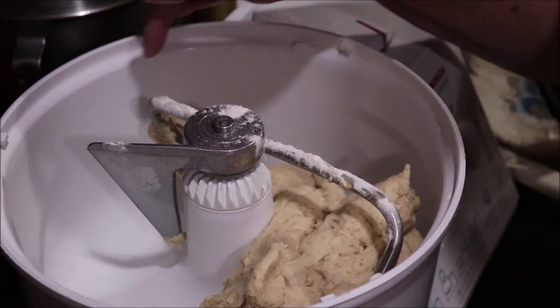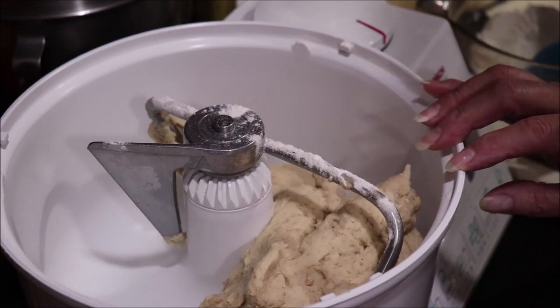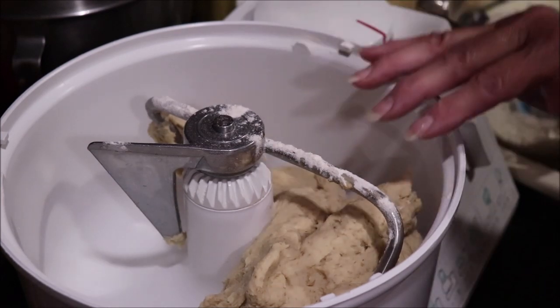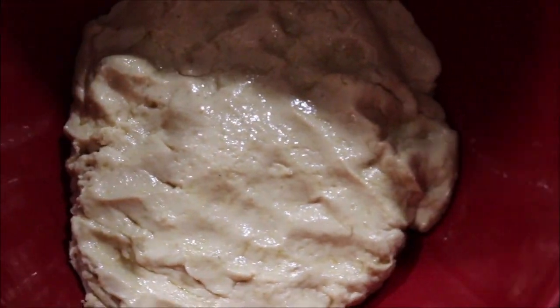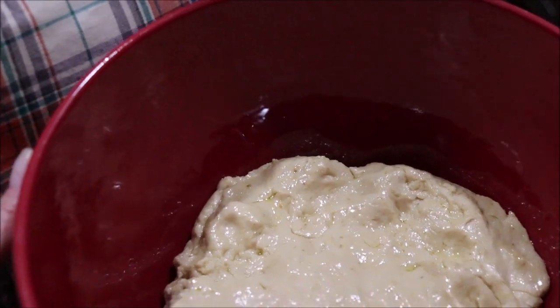You can see it has cleaned the sides of the pan. I used a little over four cups of flour in this bread, so we'll see how it turns out. I'm going to let it rise until it's double. I've got the dough into my bowl to rise, and when it doubles we'll punch it down and put it into two loaf pans.